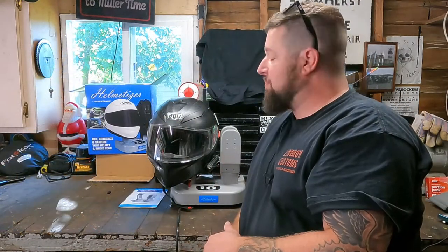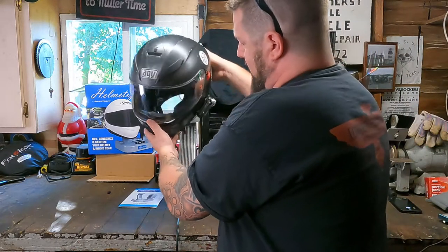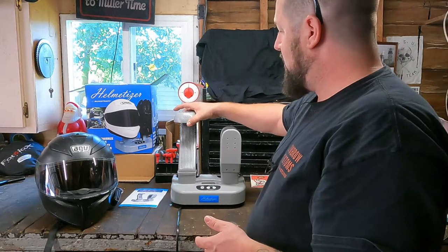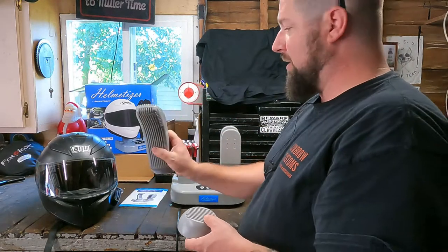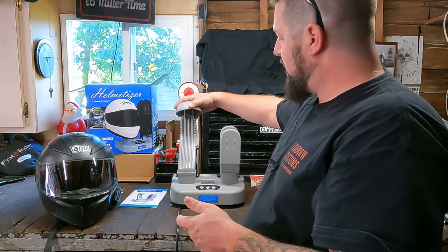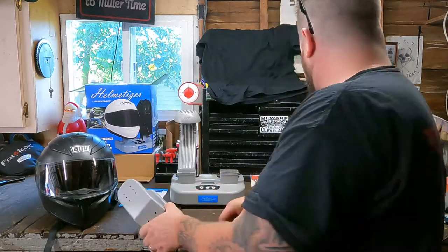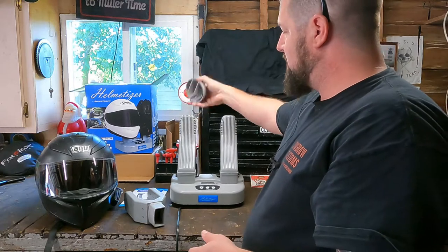So you sent me one and it seems to be a pretty cool setup. Basically, you have your main unit here which does all the functions, and then you have attachments that go on top of it. You have the boot and helmet attachment, which obviously slides into a shoe. Then the cap for if you have to put a helmet on it. Then you have this dual attachment, which works well for gloves or any similar things. And you have another attachment if you just want to do a pair of boots.